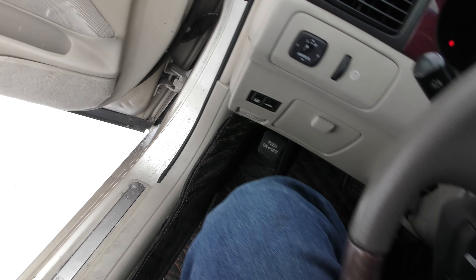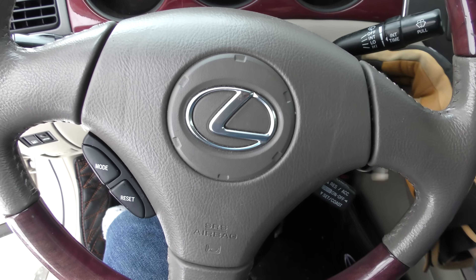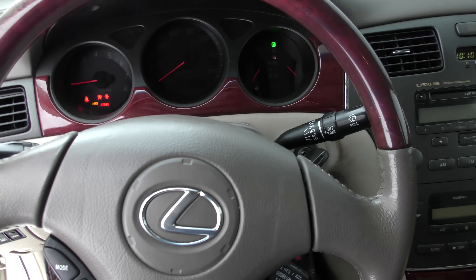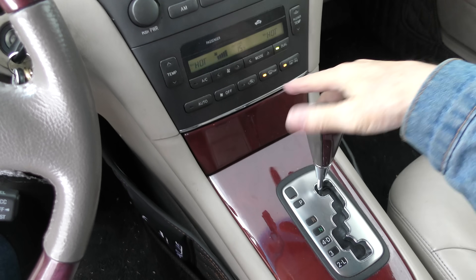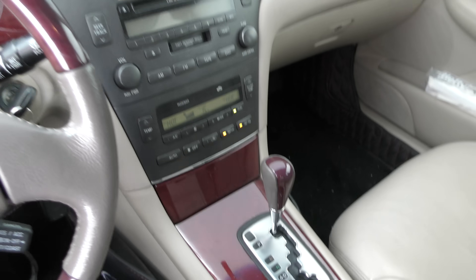Then you can start it up, turn the heater and defrost on full blast. I've got an absorbed glass mat battery in this baby, so it should start right up. Put it on heat and defrost and we'll turn all the defrosting electronics on too. Now we can brush it all off while it's warming up.